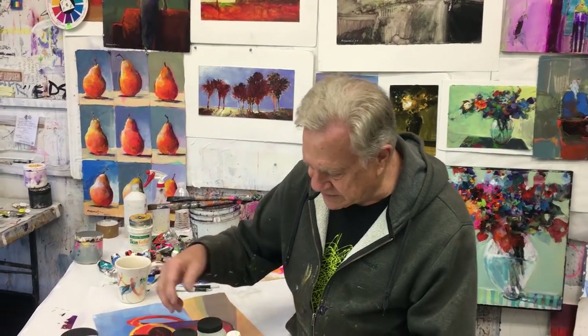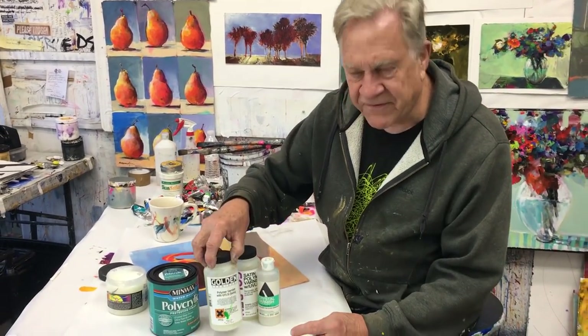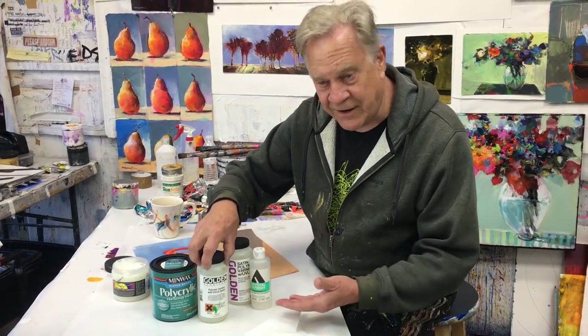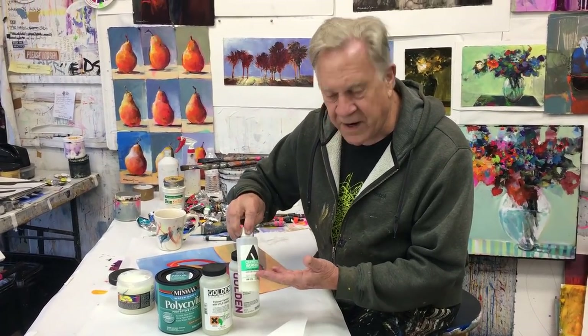Most of you know that I use a liquid varnish on a lot of my acrylic paintings. The polymer varnishes, they come from the hardware store, they come from the art stores. Here's the Holbein crystal finish and that's all the liquid stuff. But did you know I use a different kind of varnish for the more sensitive surfaces? Let me show you.